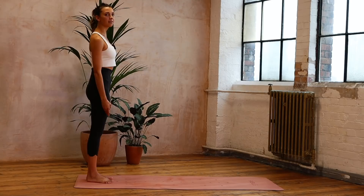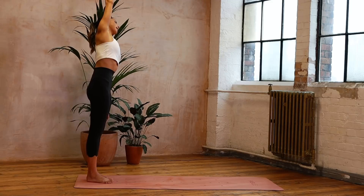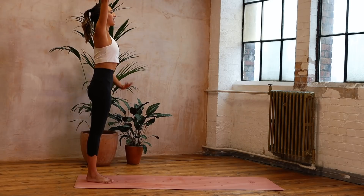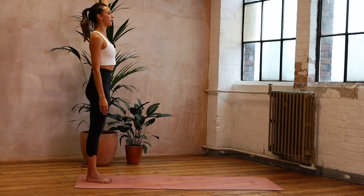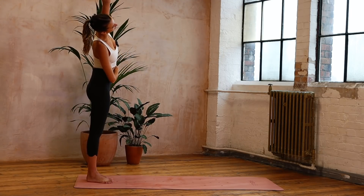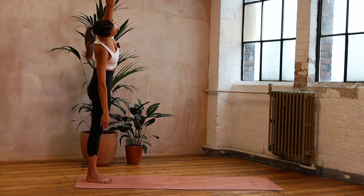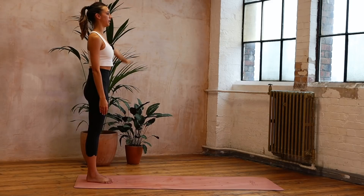We're going to take this into a side reach. One arm's going to float. Press through both feet as you take that side bend, lengthening through the waist. Take a breath in, exhale, restack. Float the arm away from you. Other side — arm lifts up alongside the ear, reaching over. Grounding through the feet and coming up tall, and the arm's going to float down.